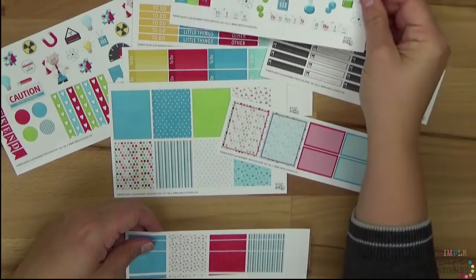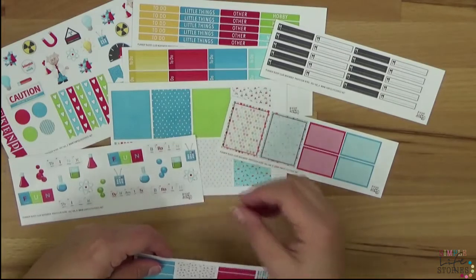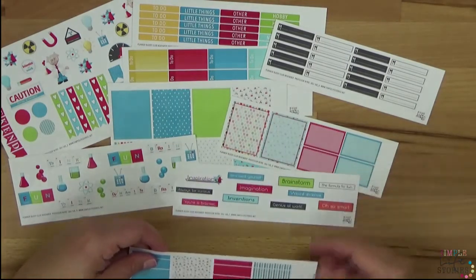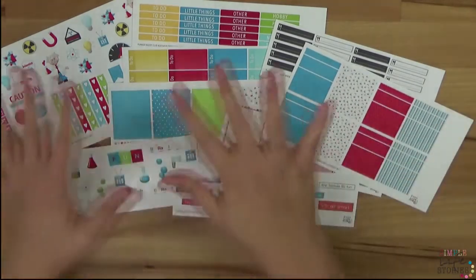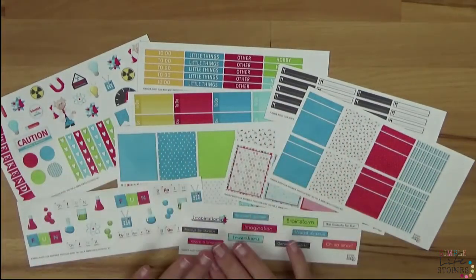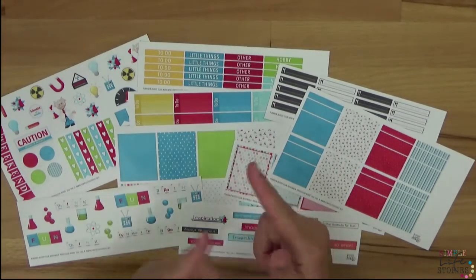Everything is in yellow, blue, and red. I've also added some patterns, so as you can see in the die-cut boxes, there are some patterns included. You can put them on the full box if you want to, but you don't have to. There are also meal planner stickers with writable boxes.